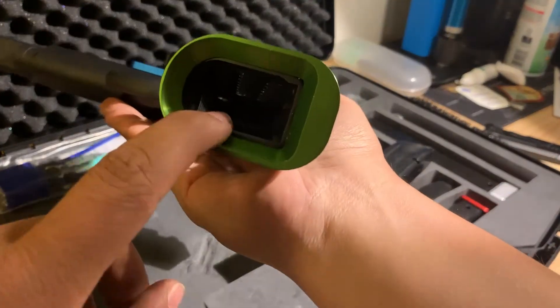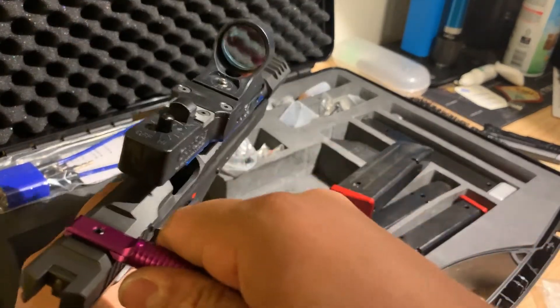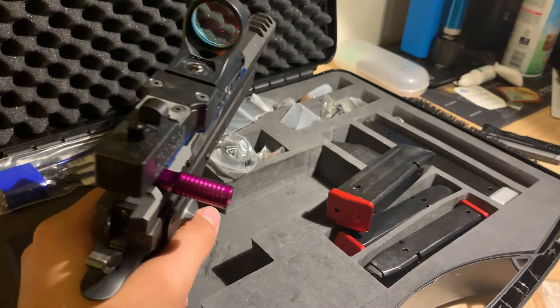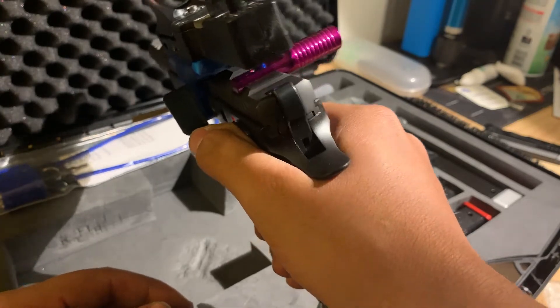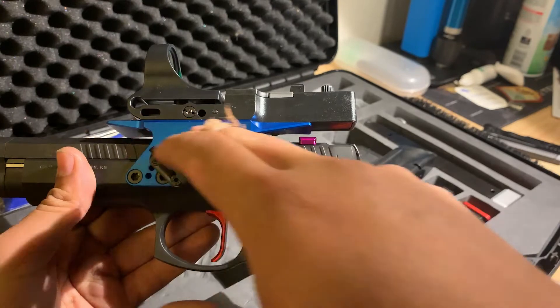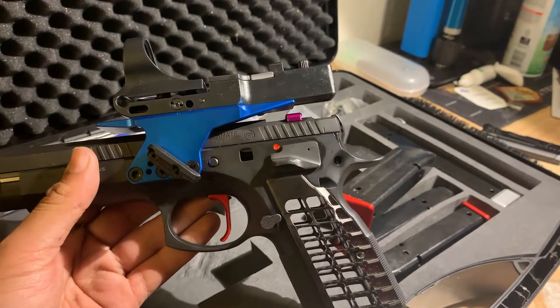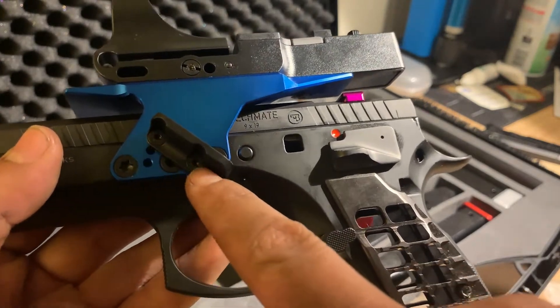That issue still exists with the Checkmate, but once you've done it once it's a pretty easy fix. Moving forward, we have a nice little purple slide racker. I don't know that I'll keep it — partly because of the color and partly because the shape is kind of weird. I prefer it on the left but when it's on the left side it blocks the safety, so for now I'm running it on the right. Next we're looking at the optic mount, which is a nice navy or royal blue color — it looks good on the gun.